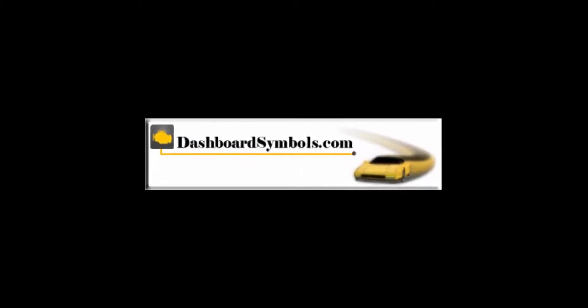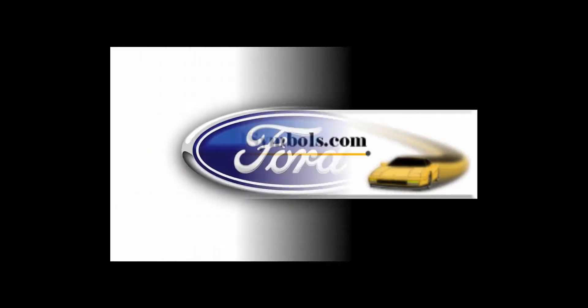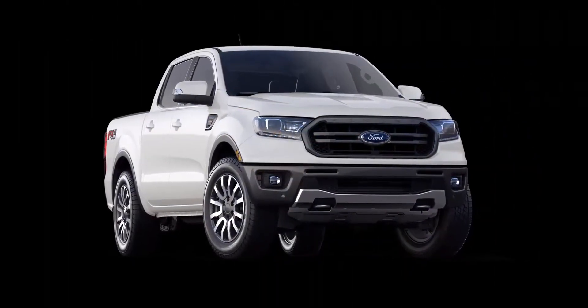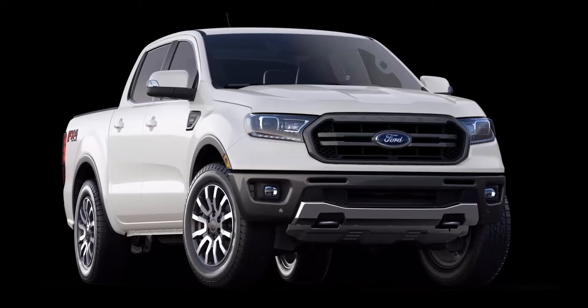Welcome to DashboardSymbols.com. We have a new Ford Ranger, and we will open and start a push-button model with a dead key fob battery. The mid-size pickup was reintroduced in 2019.